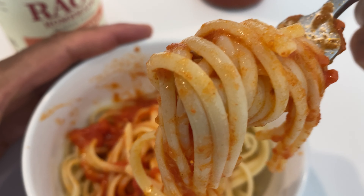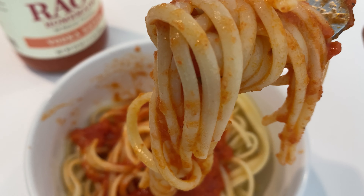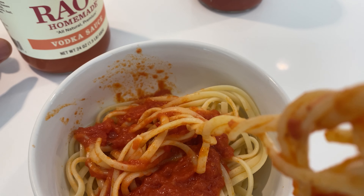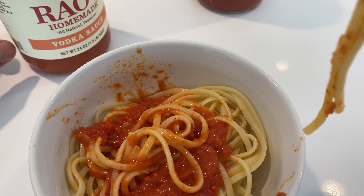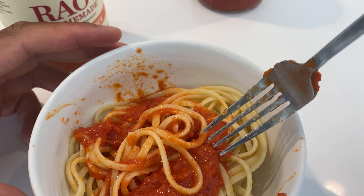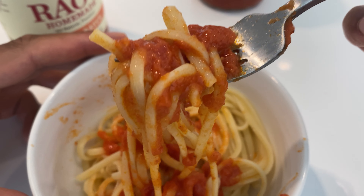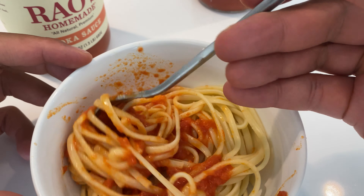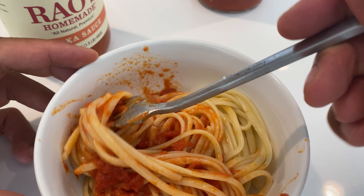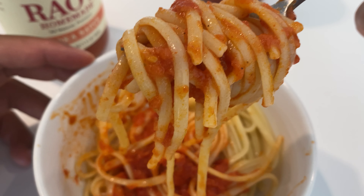Go ahead and try this. It sticks to the pasta fairly well. I used a De Cecco pasta. Really good pasta sauce. If you like the vodka sauce, this is probably the best vodka sauce that you would taste outside of going to an Italian fine dining restaurant or something that your grandma will make.